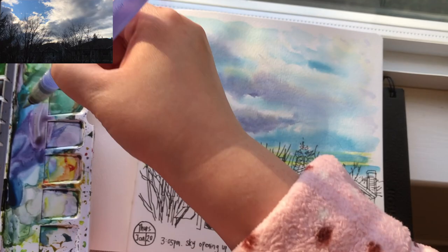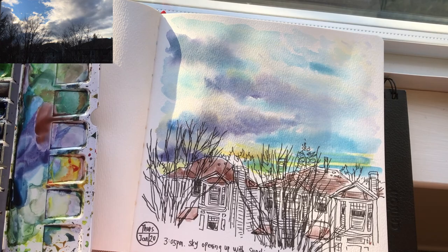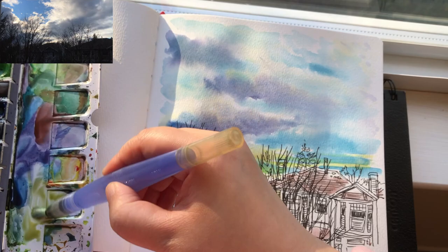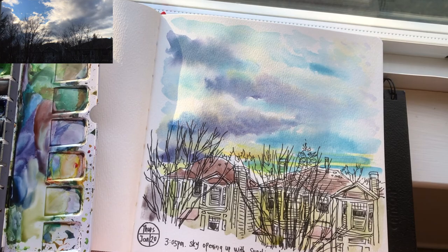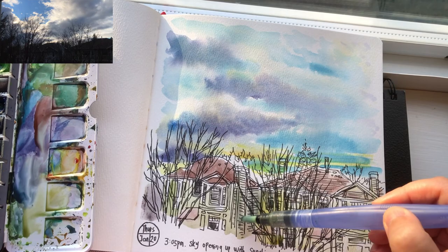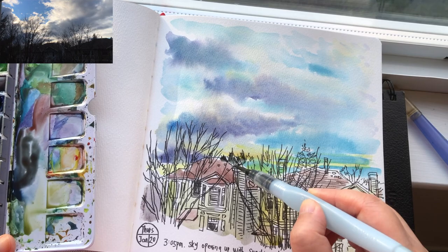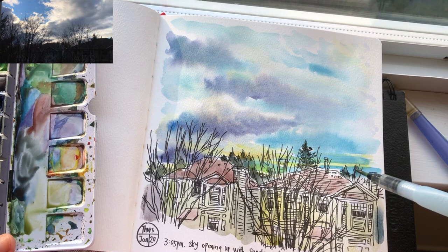Now I'm ready to paint again. Burnt sienna mixed with ultramarine blue to paint the rooftops. Mixing yellow ochre with green to get the houses' exterior color — they have a kind of yellow-green tone, pretty watery too. Using leftover dark blue to paint the shade areas of these houses. I mixed burnt sienna with thin green and some leftover blue to paint the dark silhouette shapes of the trees behind these houses.